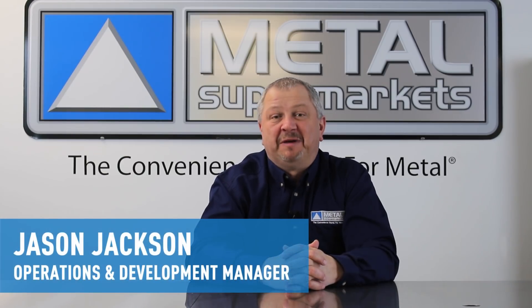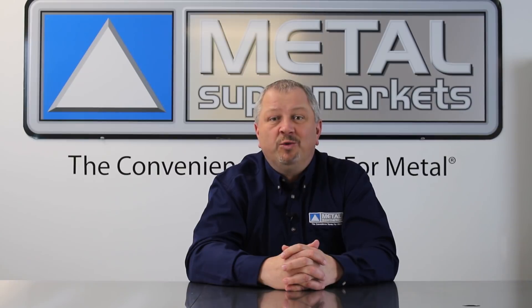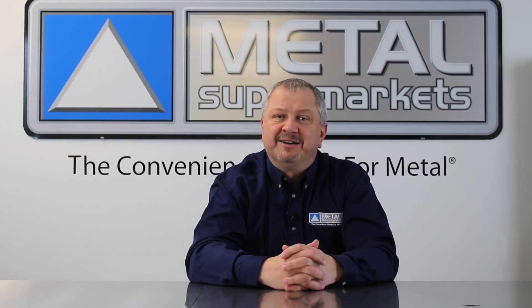Hi, I'm Jason Jackson for Metal Supermarkets and in this grade guide series we're taking a look at some of the more commonly used metal grades. In this video we'll talk about 1018 steel.